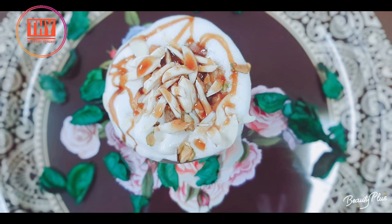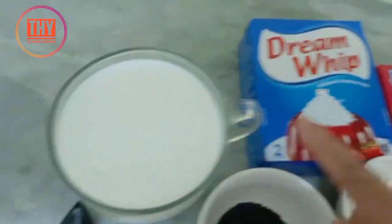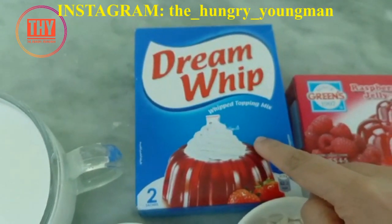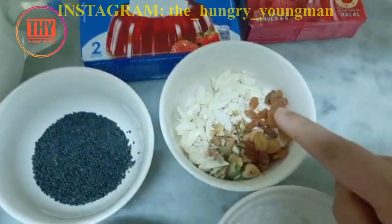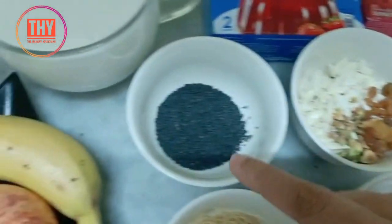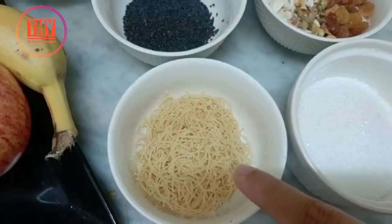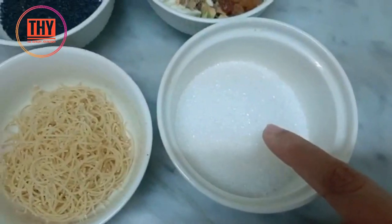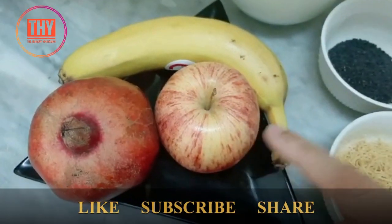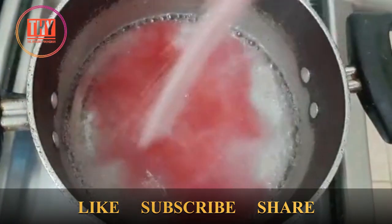So let's get started. The ingredients are: milk, whipping powder, jelly powder — you can take any flavor — almonds, raisins, pistachios, chia seeds, vermicelli, sugar, apple, banana, and pomegranate.